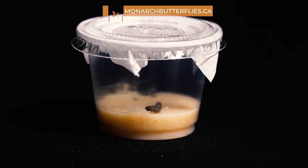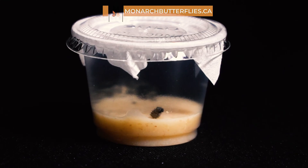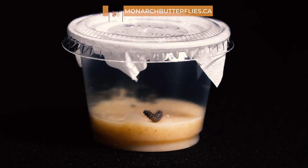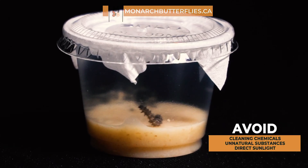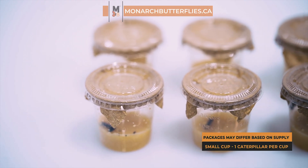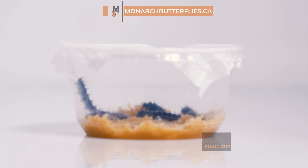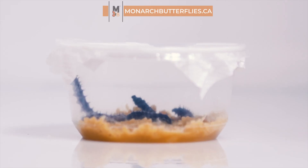Upon receiving your kit, it will take approximately two weeks for the caterpillars to reach their butterfly stage. We recommend raising your butterflies indoors in a secure space away from any chemicals and direct sunlight, while maintaining a consistent room temperature. Each container, whether it's an individual cup or a larger one with multiple caterpillars, provides a cozy home for these tiny creatures.